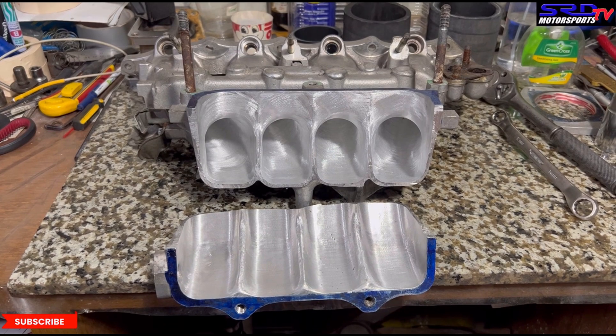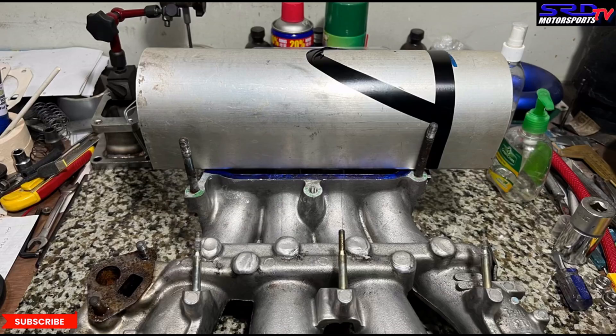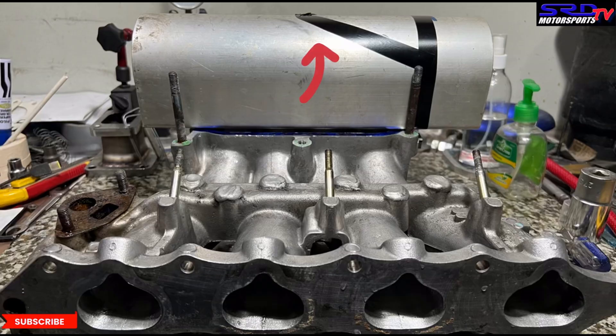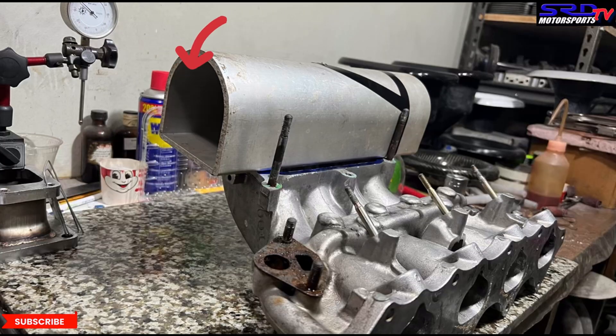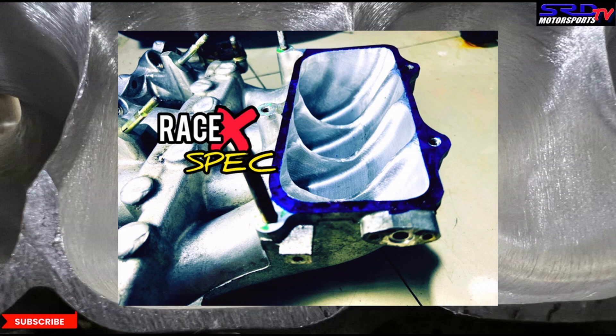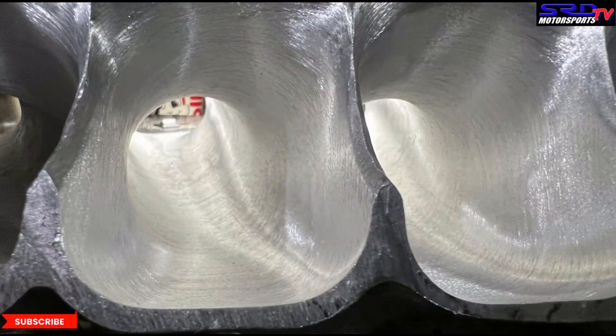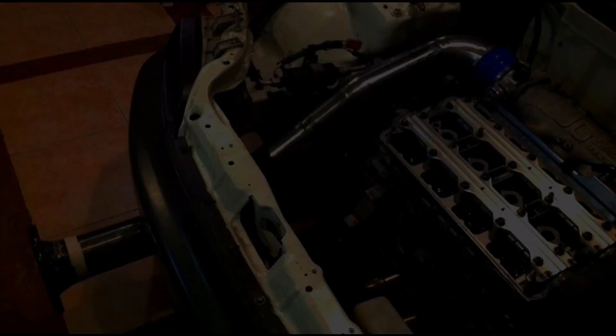Now we're contemplating the manifold design — either a hood entry with the throttle body up front out of the hood, or the conventional side entry where we can run the OEM top section with a few spacers. That's still to be decided. You can click the links for the race version manifold video covering short turn, long turn, and widening, as well as the street version. Once we nail down the H22 build plan, we'll have another video on that.